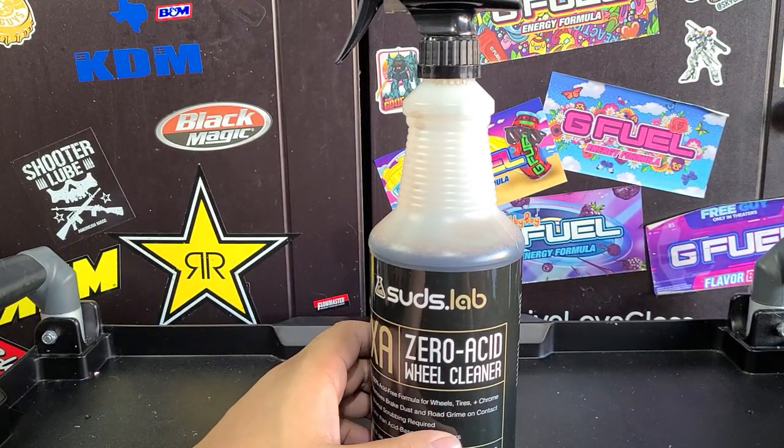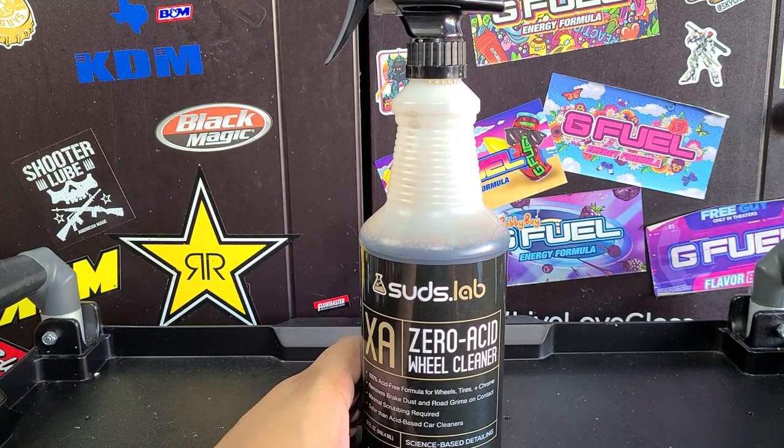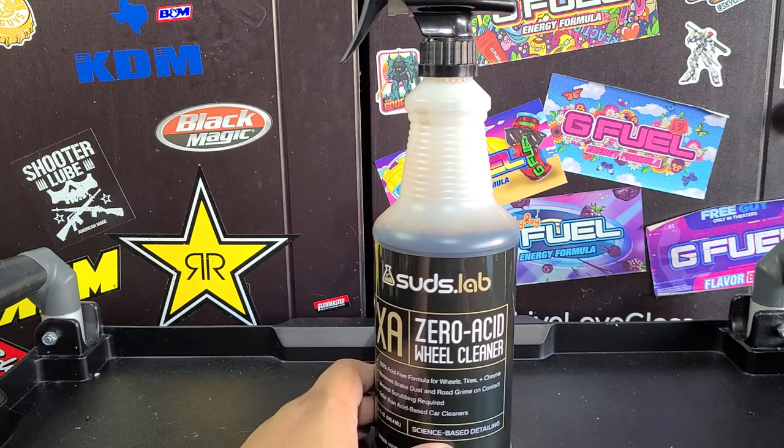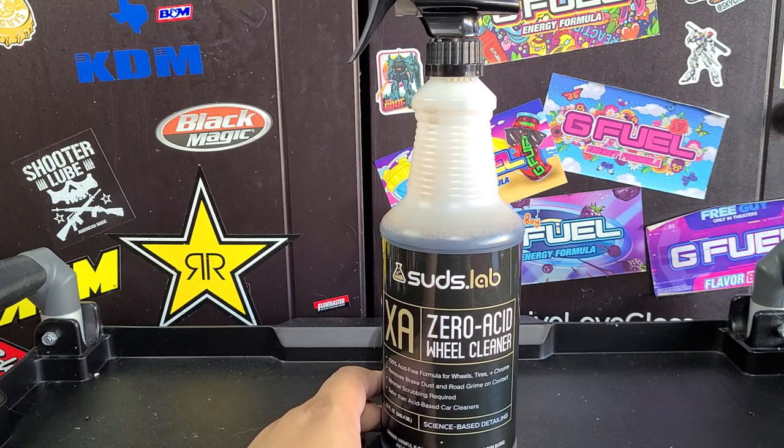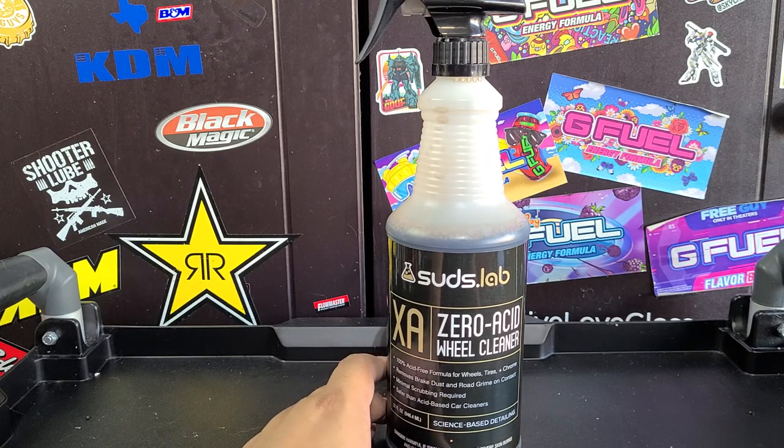Suds Lab Zero Acid Wheel Cleaner gets a pass from me. I would definitely feel comfortable using this professionally and recommending it to everyone. I'm gonna say this is the best alkaline wheel cleaner at Walmart. Walmart also has Meguiar's Ultimate Wheel and Tire Cleaner — that's a pH-neutral with iron remover and works pretty good, but it costs about the same for less product.